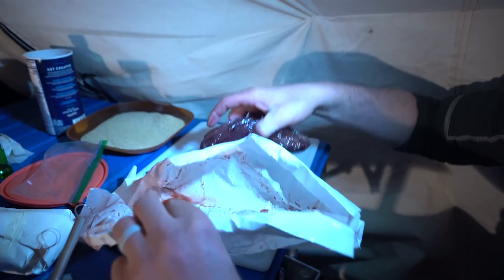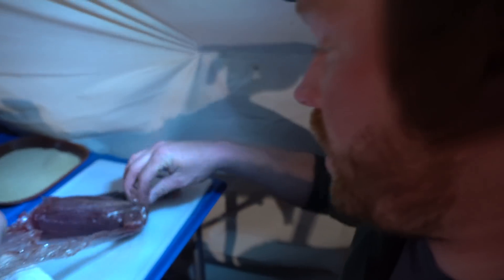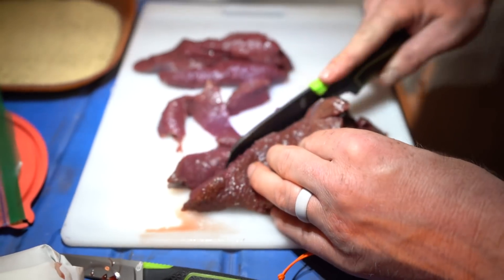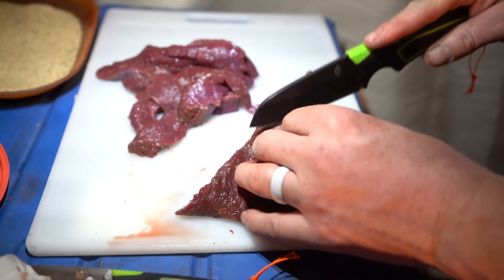One of the first steps is to get everything laid out and make sure you're ready to go. We're gonna use a nice prime cut of elk — a rump roast. First thing we gotta do is cut our elk into nice 1 and 1/8 inch thick slices; 1 and 1/4 inch is about perfect.